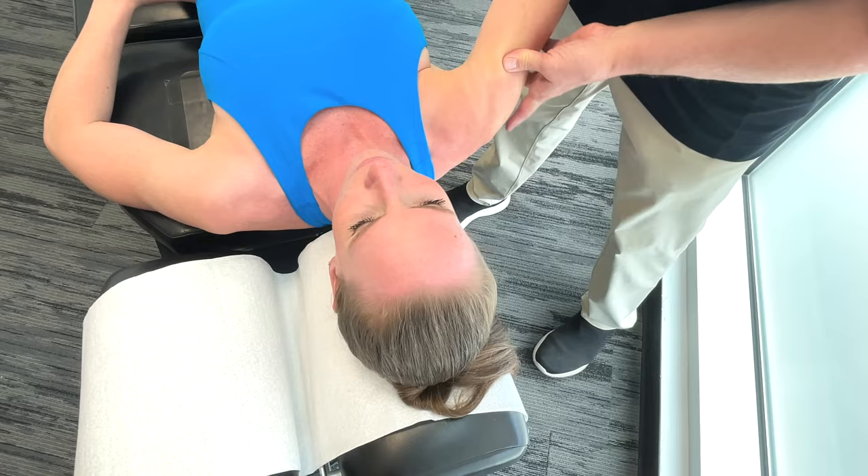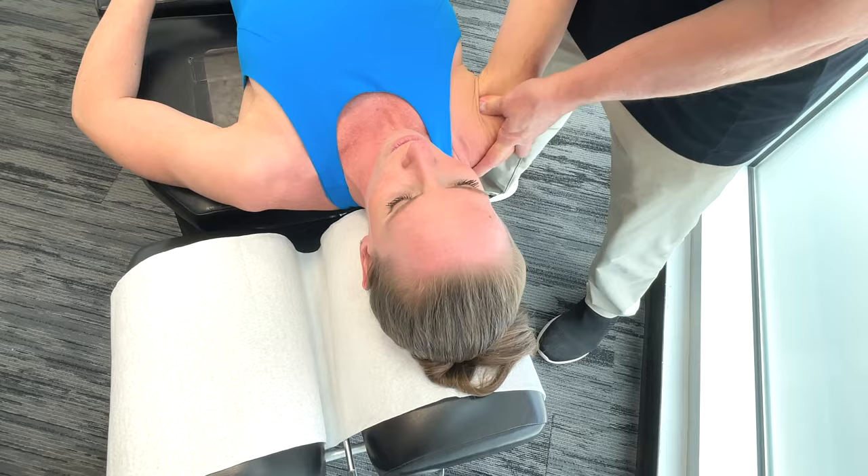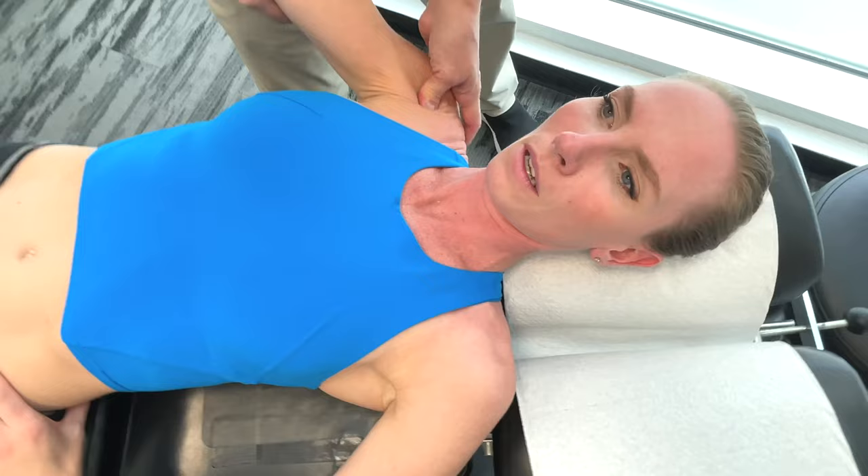The deltoid muscles are really important when it comes to stroke intensity and in terms of the direction of the ball when you hit it. So if you have a restriction here, it's really going to affect your accuracy.